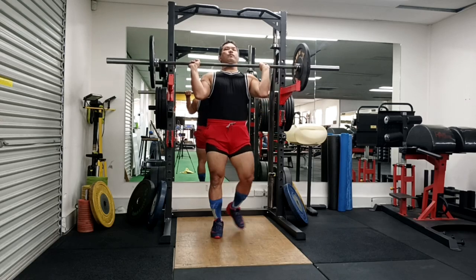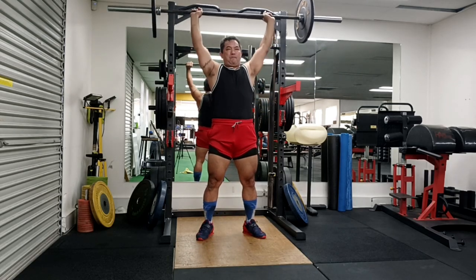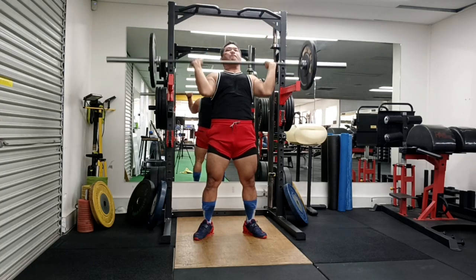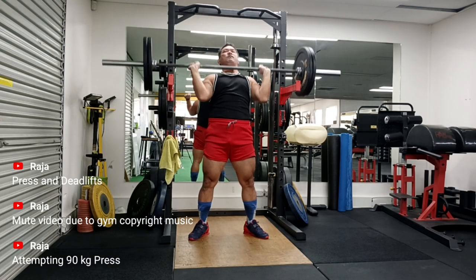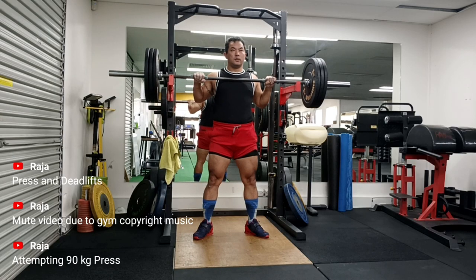Hey guys, welcome to Strong with Raj — no nonsense strength training. My deadlift sucks. Absolutely, there has been such a decline in my form and also the weight.